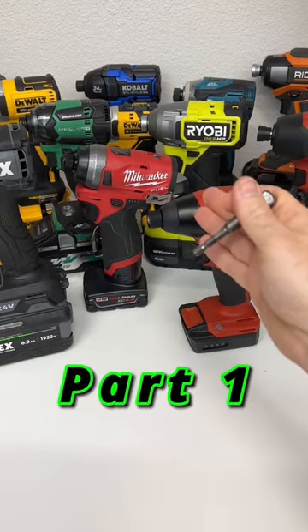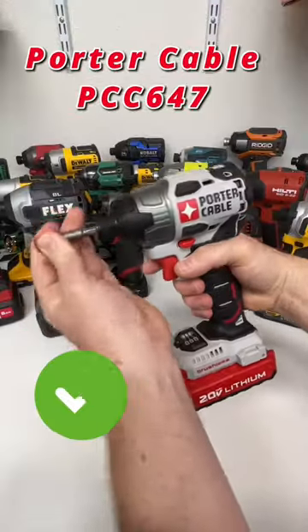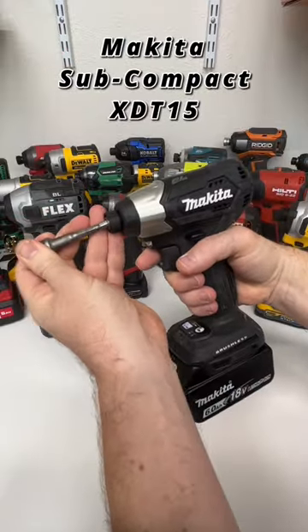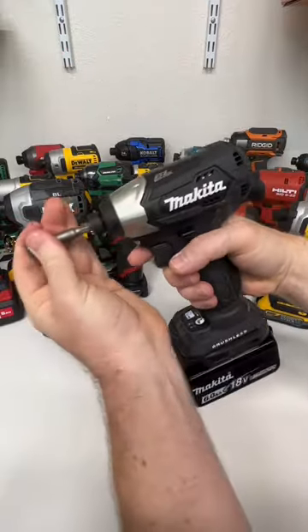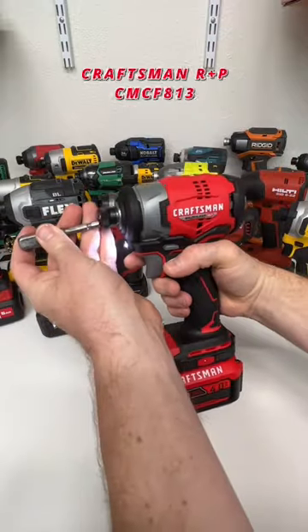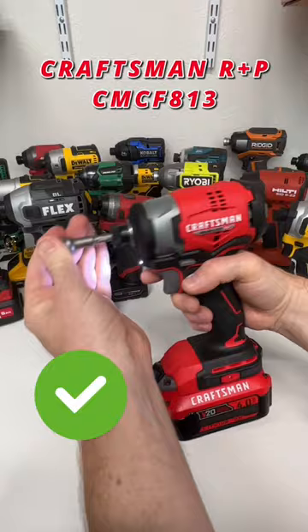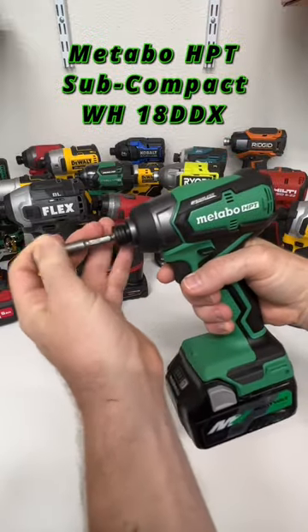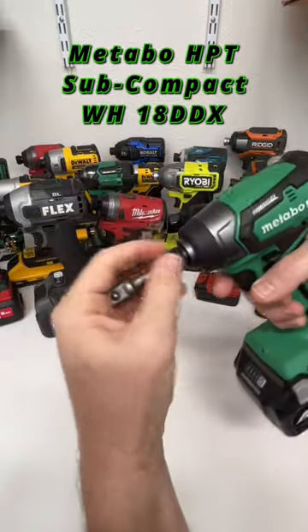Testing which ones actually have quick connect collets and which ones don't. This one is a quick connect. The next one is not a quick connection — you have to pull the collet forward. New from Craftsman — real nice and smooth. That one is also a no; you gotta pull the collet forward.